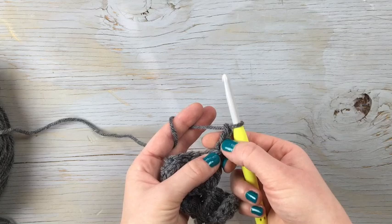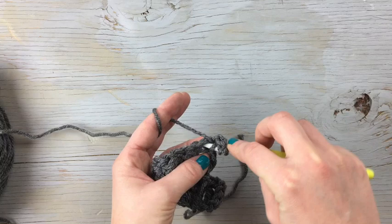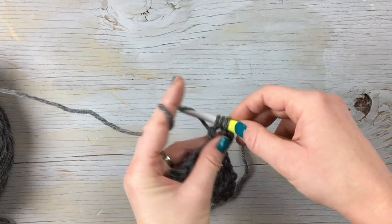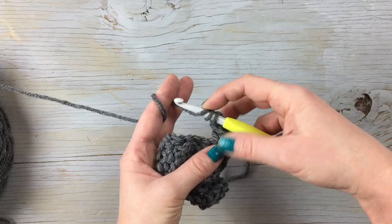To start the stitch you're going to wrap the yarn twice, so you have those loops on your hook, and then you're going to go down and start the stitch. Go into the loop, yarn over — this puts four loops on your hook — then you're going to yarn over and pull it through two, yarn over and pull it through two more, and then yarn over and pull it through the last two. So you can see that the extra loop at the beginning gives you an extra step at the end.